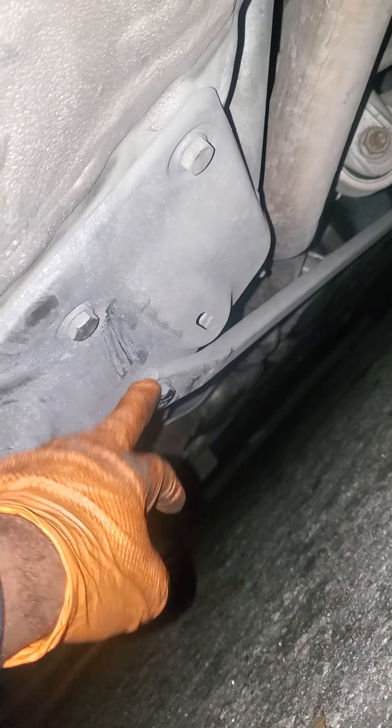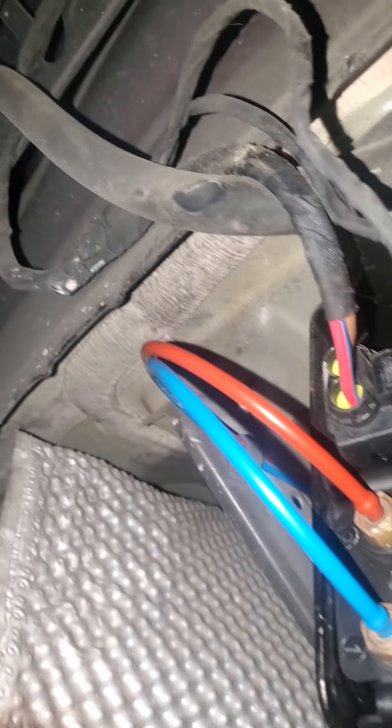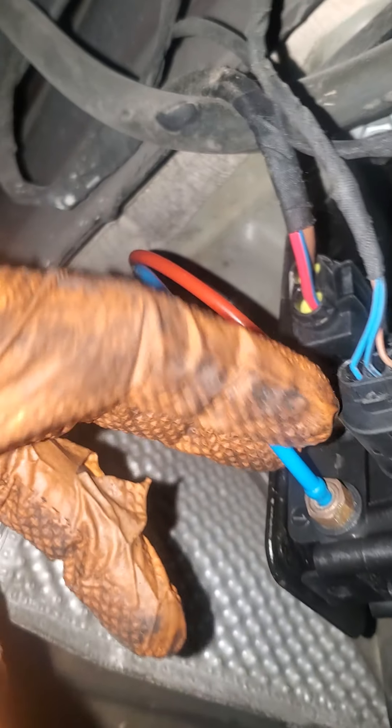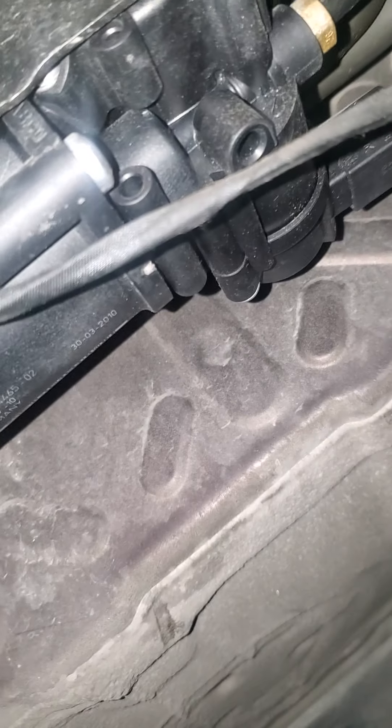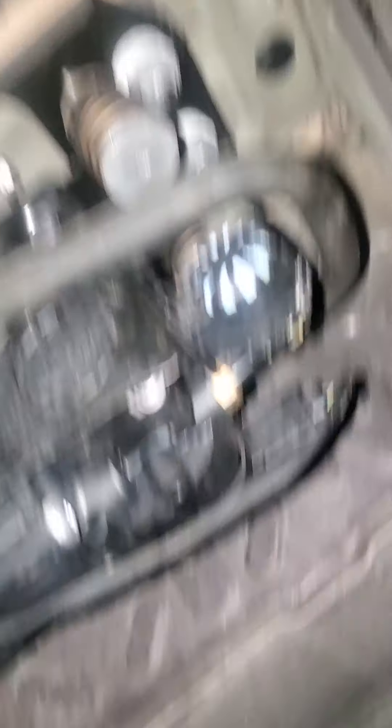What you're gonna do is get the floor jack and raise the car from the middle and the bottom, just raise it a little bit so you can reach the sensor, the valve block sensor. You want to raise the car because if you loosen that nut and the car completely sleeps on the floor, you cannot work in here, or when you're trying to put the jack back there will be no spot.